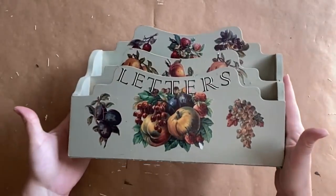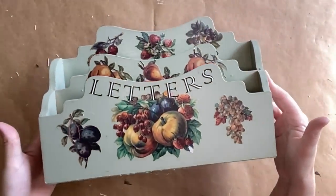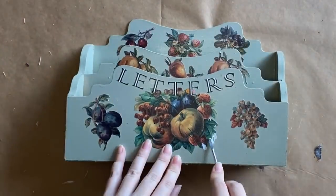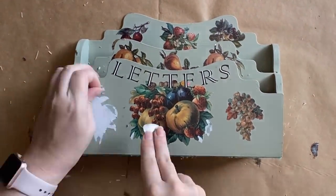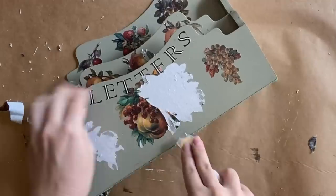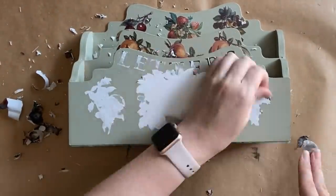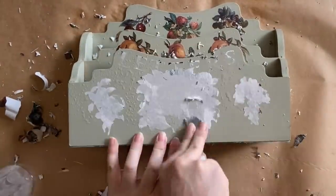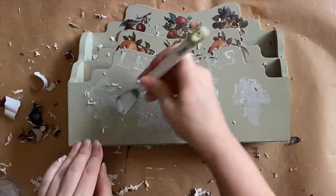Our next project is this little letter organizer I picked up for three dollars at the thrift store. I immediately knew I'd have to do something about the decoupage, so I'm using a little spatula to scrape off the decoupaged paper and also using a mister to dampen it, which makes it a bit easier to remove.